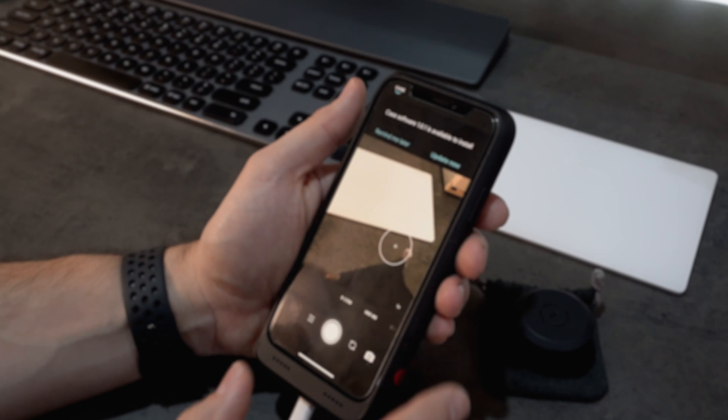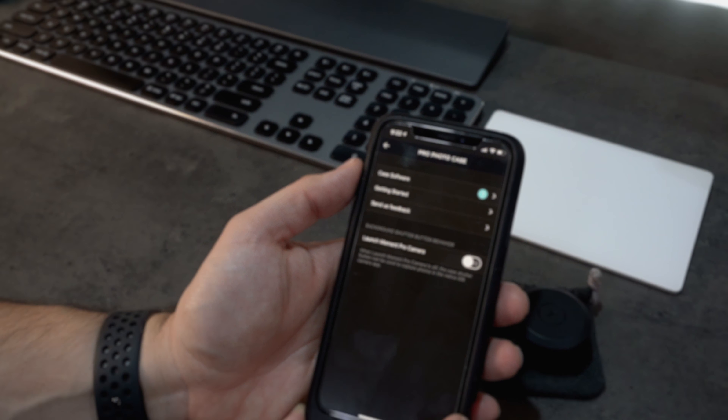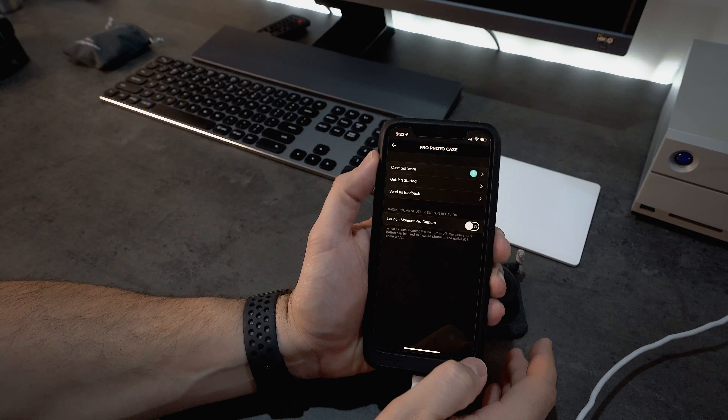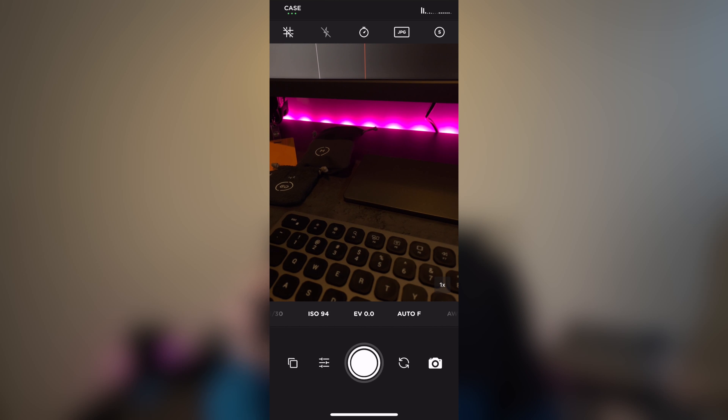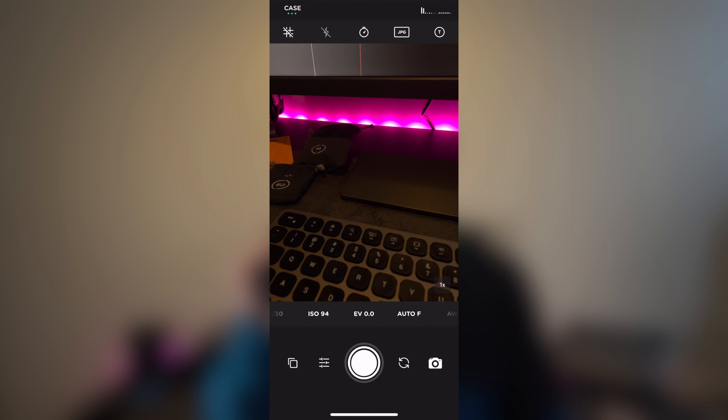The case itself is software upgradable. Once you put your phone in and open up the Moment app, you'll get notifications when there are software upgrades for the case, giving it new functionality. Also, when using the Moment app you can select which lens you're using and the app will modify the EXIF data of the photo you take, identifying the lens that you used.